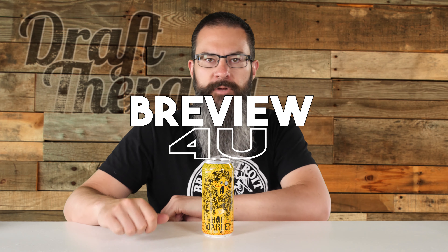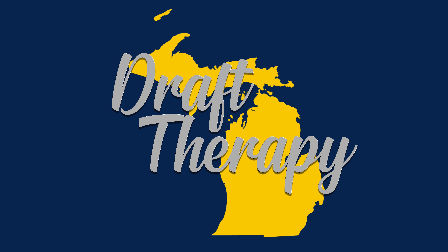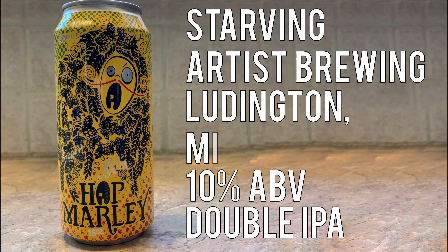Hey friends, Sean from Draft Therapy here, and on today's review it's time to hit a spliff. Hop Marley is a 10% double IPA from Starving Artist Brewing in Ludington, Michigan.